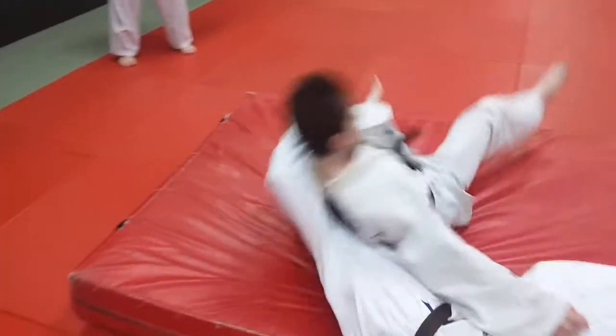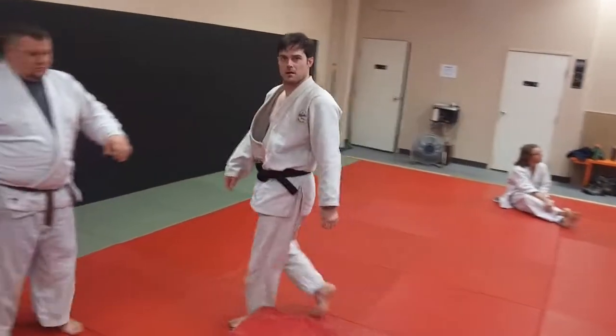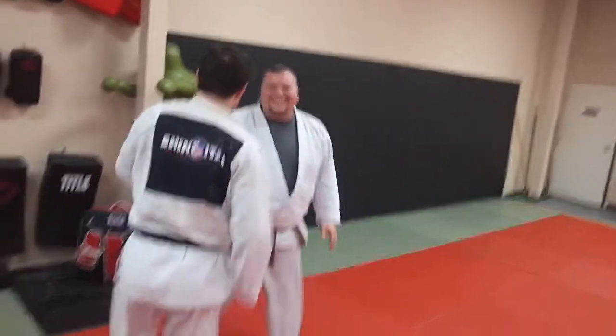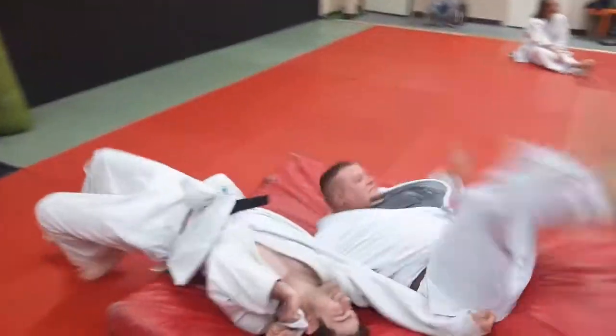He grabs. You don't want to dive with your head so much as you want to do more of a shoulder roll — just like a judo shoulder roll. Come under. He's a big boy; Dan weighs about 290. There you have to roll him.